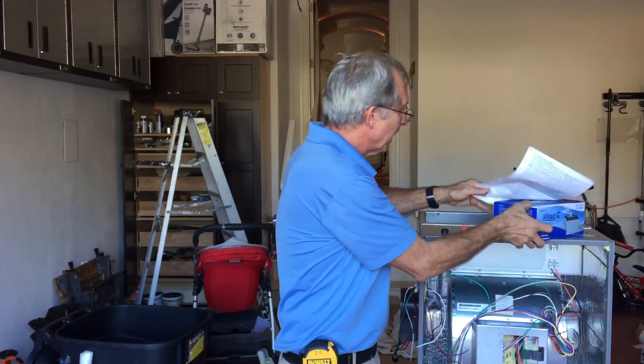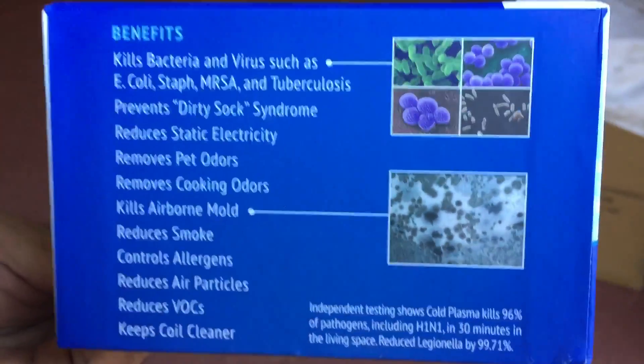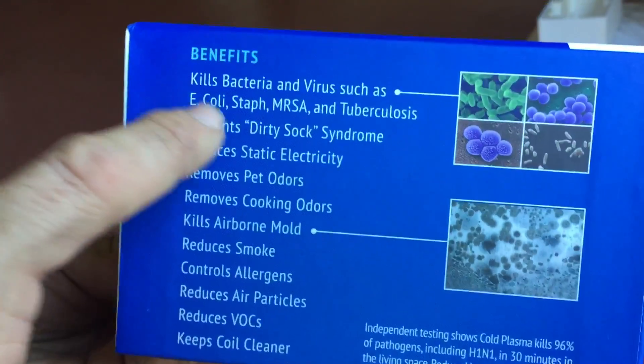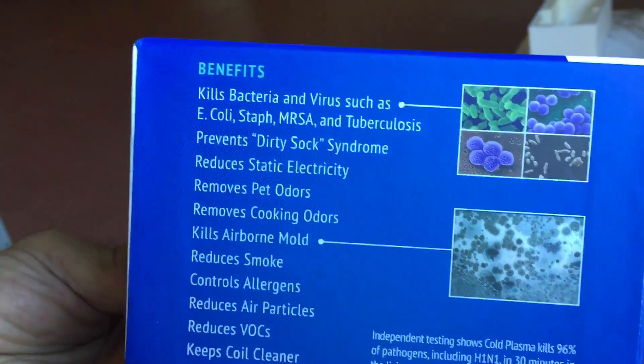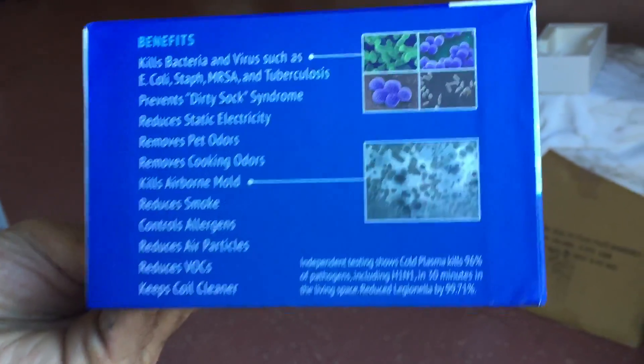Some of the benefits: they'll last up to 10 years, you have a three-year warranty, you never have to replace a bulb, it creates no ozone, and it kills all kinds of bacteria and disease. Here are just some of the things this thing does — it removes odors, cooking odors, airborne mold spores, reduces smoke, allergens, E. coli, staph, MRSA — that's the hospital bug — tuberculosis. Look at all the germs it kills.